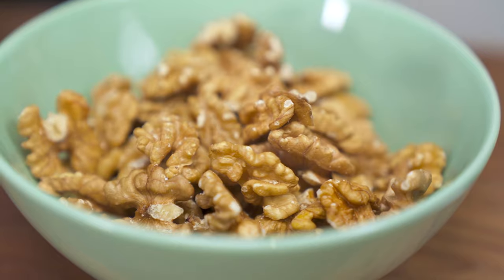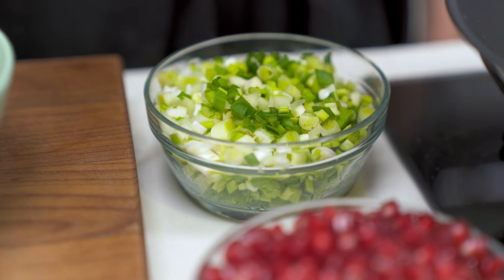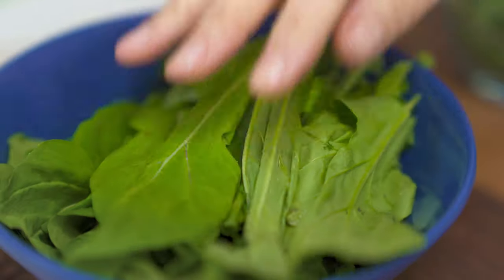What I'll be using is obviously some broccoli, some walnuts, pomegranate, some green onions, parsley, basil — and if you want you can substitute it with mint — and also some arugula. It's quite simple to make and very delicious; it's one of those recipes where different flavors come together and really boost.